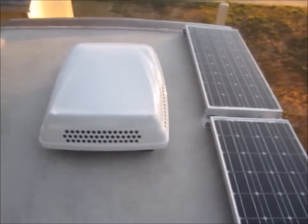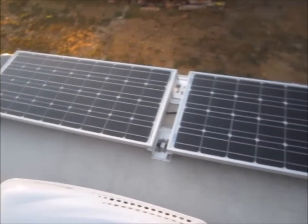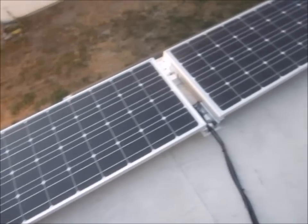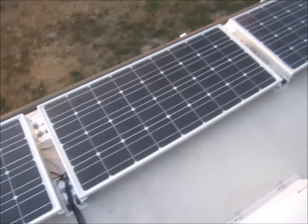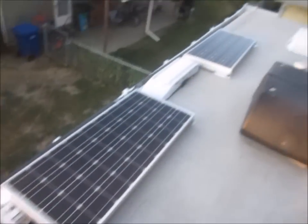This is a wrap-up of phase one of the solar inverter battery upgrade. We've got four 100-watt panels. There's two more that are part of phase two — just ignore them, they aren't there.